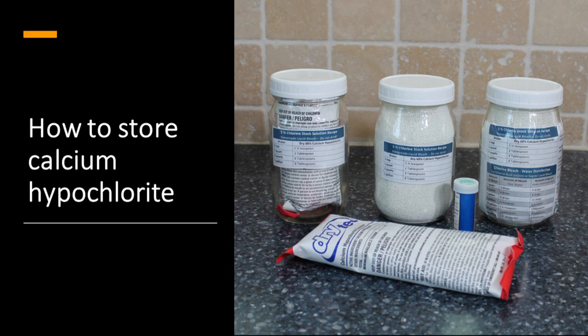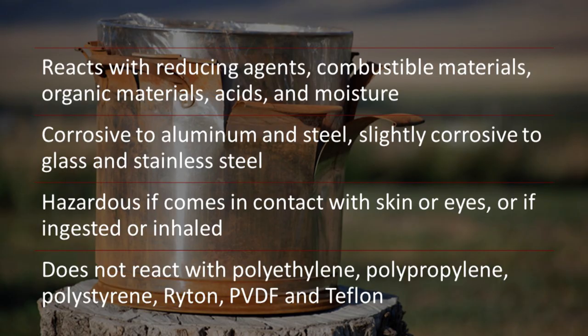Now let's talk about the best way to store calcium hypochlorite, because you need to be really careful — it is a dangerous substance. It reacts with reducing agents, combustible materials, organic materials, acids, and moisture. It is corrosive to aluminum and steel and slightly corrosive to glass and stainless steel. It is hazardous if it comes in contact with your skin or eyes, or if it is ingested or inhaled. It does not react with polyethylene, polypropylene, polystyrene, PVDF, and Teflon, so those are good mediums to store it in.